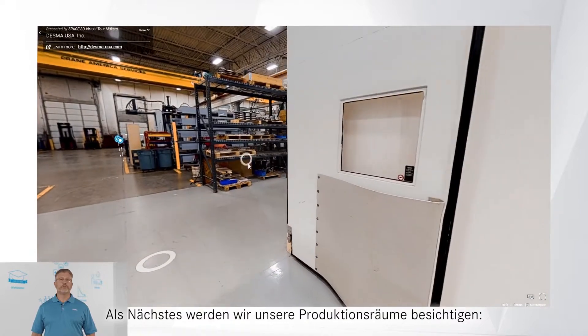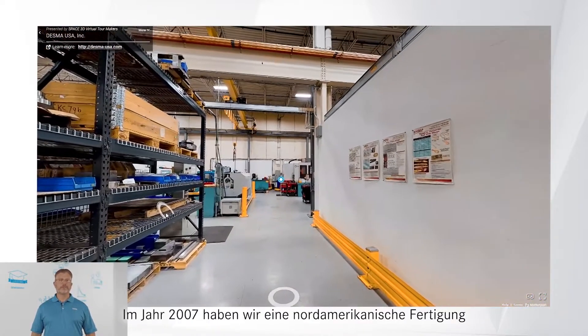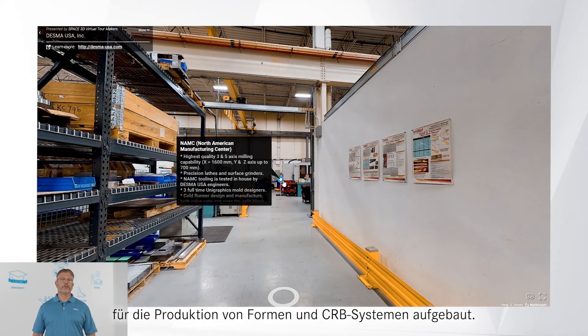Next, our tour will move into our manufacturing space, the NAMC division. In 2007, we established North American Manufacturing for the production of mold and CRB systems. This was based on customer demand and also our experience of the elastomer molding process.